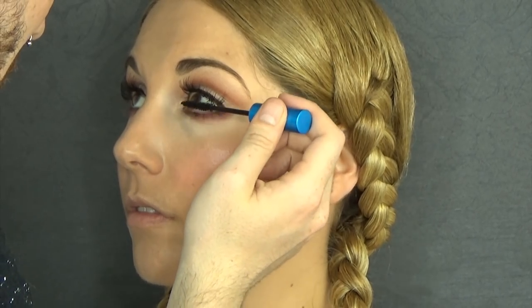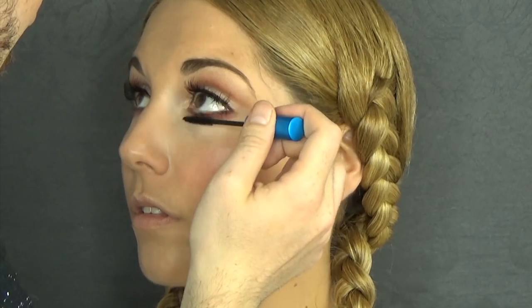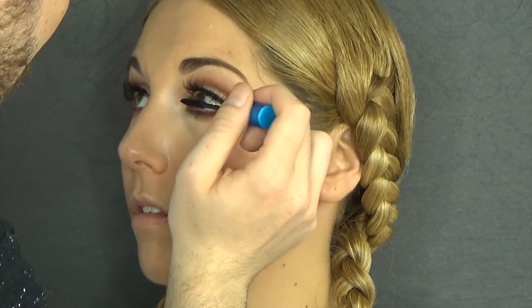For the lower lashes I'm using MAC Extended Play Gigablack Lash. It is so powerful, beautiful, and really easy to apply. I did a couple of coats. She has amazing lashes. Since this tutorial is kind of inspired by the 60s on the eye department, I want this look to be very lashy, so I did two coats.